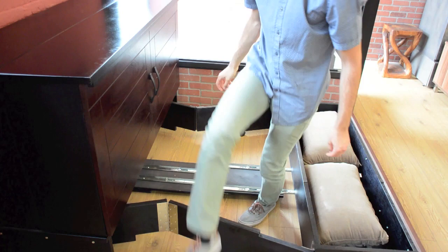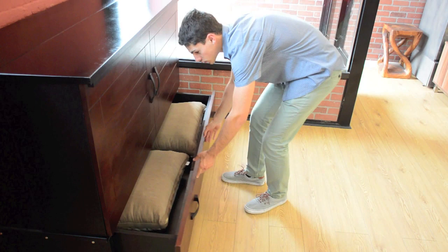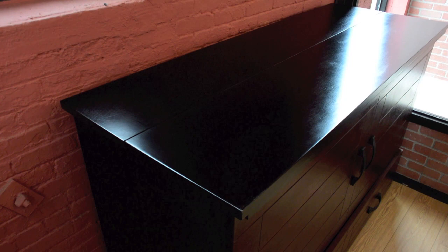Fold the supports from the bottom drawer and push it back into its original position. And now the bed is concealed back into the cabinet.